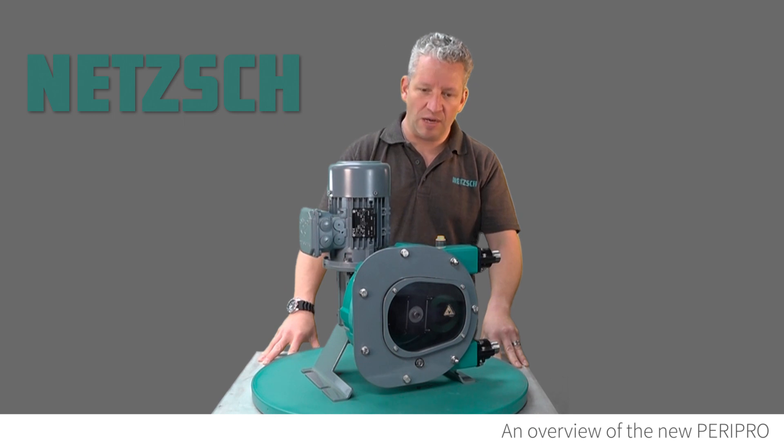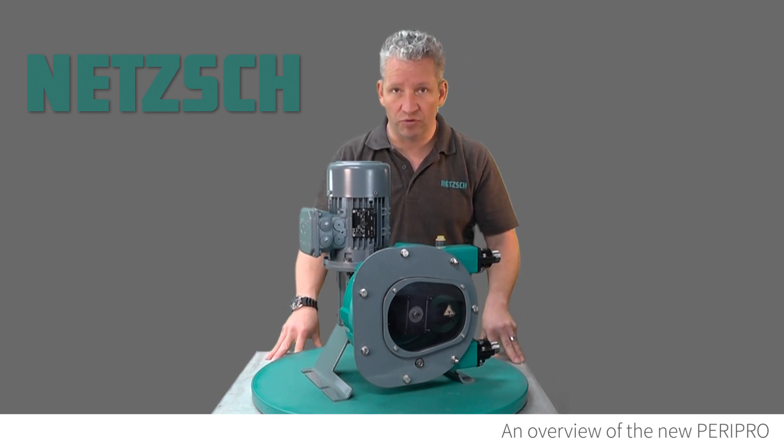These pumps are available in industrial, chemical, and even food grade, so if you are looking for a hygienic unit, we can supply those.